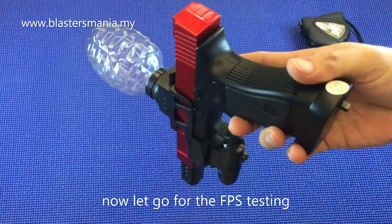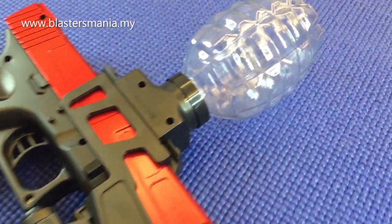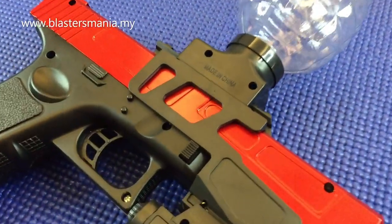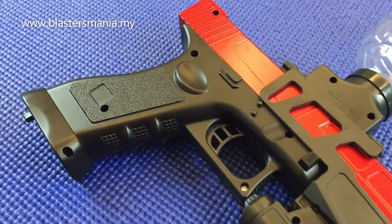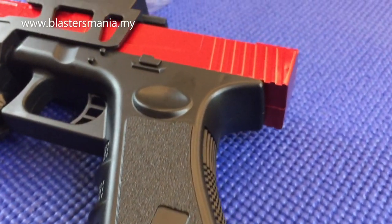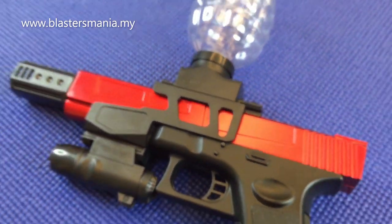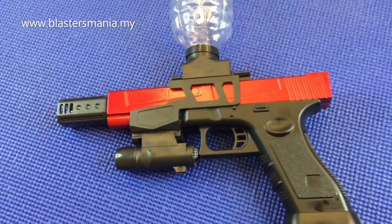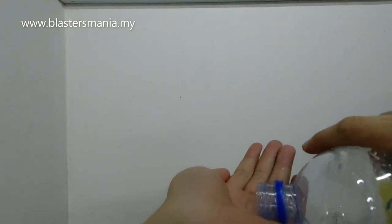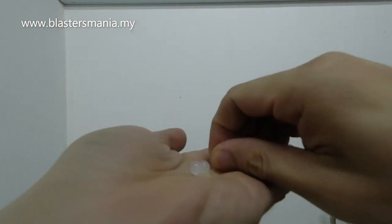Okay. Kita pergi kepada FPS testing pula. Kita try guna gel ball - gel ball is 7-8mm. Kalau anda press dia akan cut. Dan tempat kita nak letak gel ball adalah di sini.